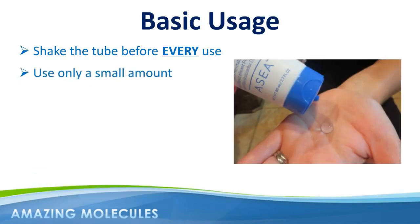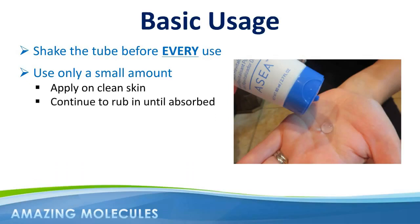It only takes a small amount of Renew28 to cover your face, and you should apply the product on clean skin before applying any other cosmetic products or moisturizers. You also want to continue to rub it into the skin until fully absorbed rather than leaving it to dry. Most people like to use Renew28 first thing in the morning on a clean face and a second application last thing at night.